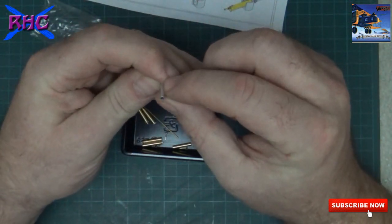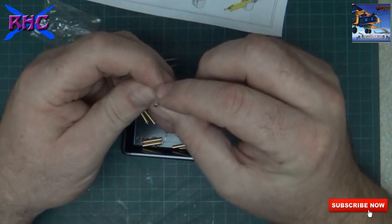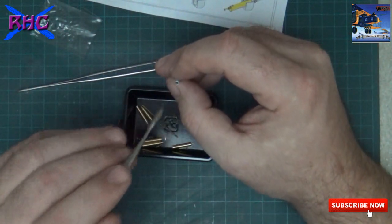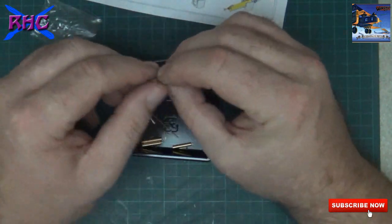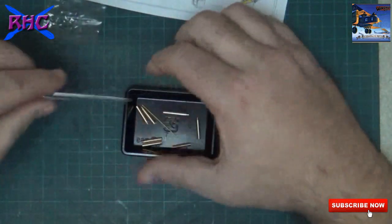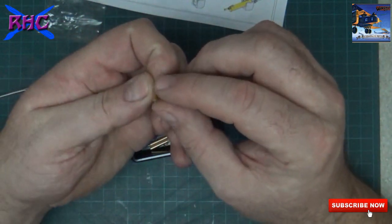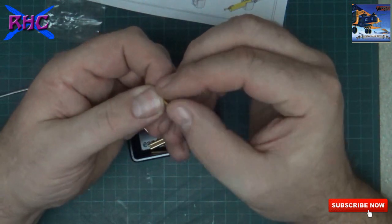Nice aluminum barrel. Also nice that the hole is really deep - you can't see the end of it.